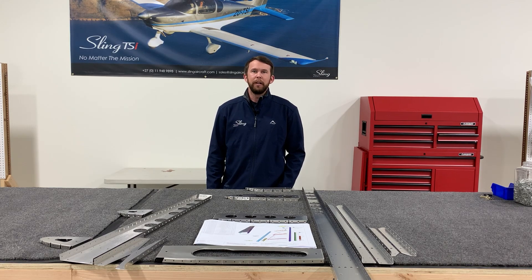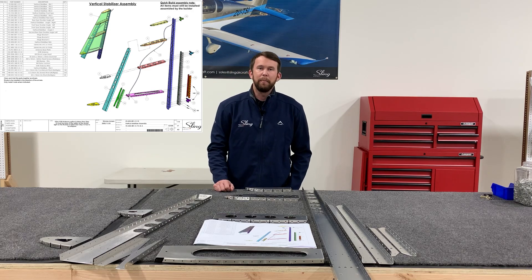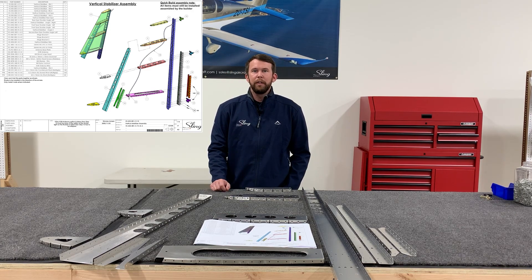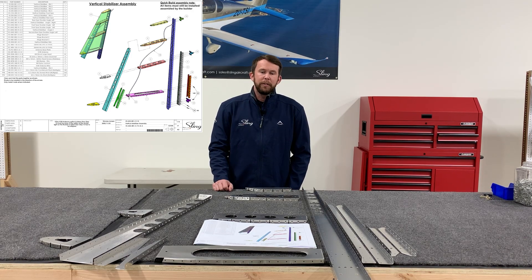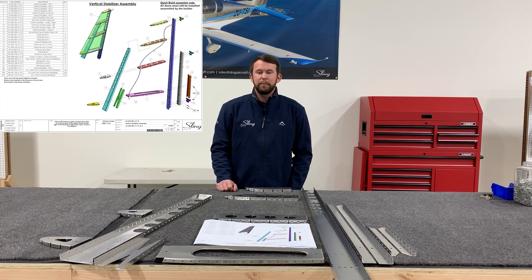To begin the vertical stabilizer assembly, start by gathering all the components listed on the exploded diagram page. I've already got everything unwrapped, deburred, dimpled where necessary, and thoroughly cleaned, and placed everything in the general layout of the exploded diagram. This helps me understand the order and orientation everything is going to go in, as well as make sure I've got all the necessary components ahead of time.